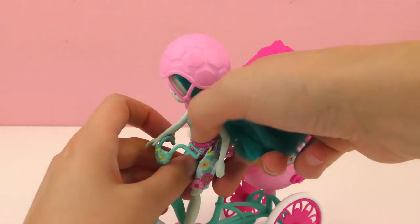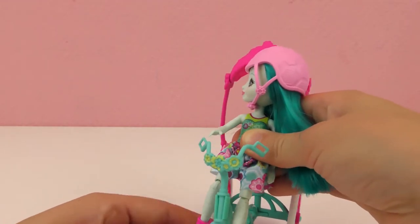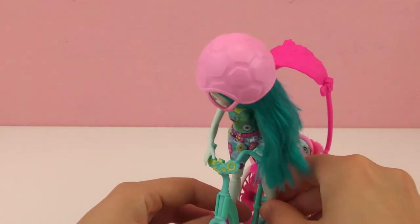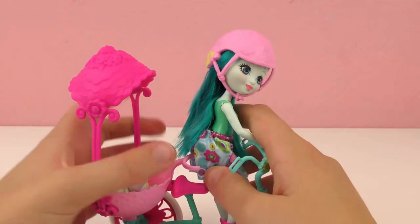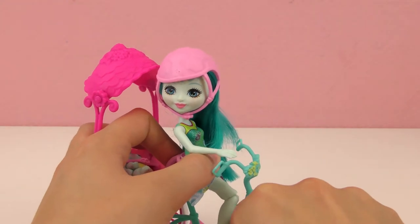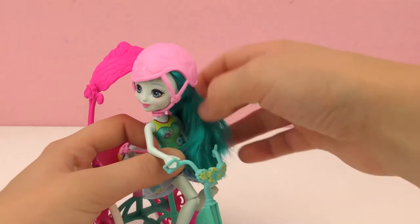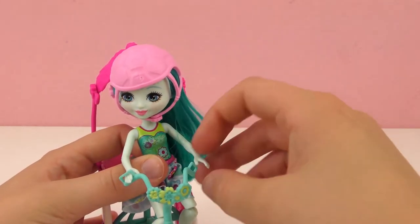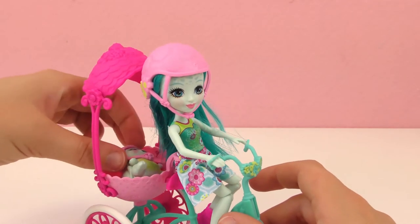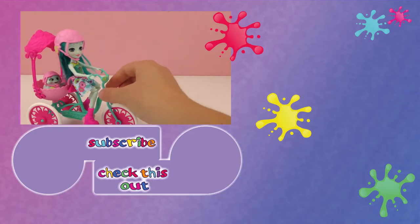Let's see how she fits on the bike. I think she has to be in just the right position — try to get her snapped into place. Hands go right in the little handlebars, let's get the other one in as well. And there she goes — they are ready for a ride! It rolls too, so Taylee Turtle and her little pet can go for a bike ride.